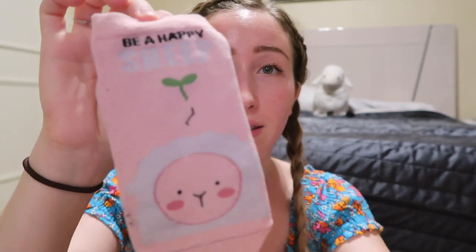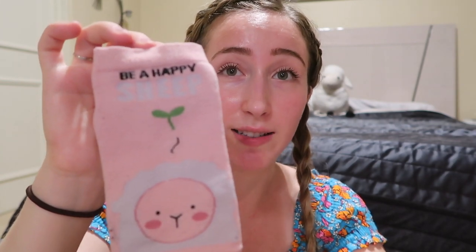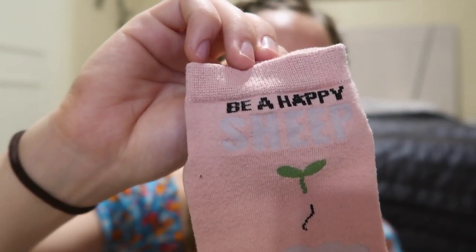I found these socks in Thailand. We really had to leave. Amber already had a taxi and was inside the taxi, and I saw these and was like, hold up. This is very important. I will purchase these now. I only saw this at first because the tag was over here. And then they say be a happy sheep on them, which is just utterly ridiculous and I love it. I will be a happy sheep. Bah, bah, bitch.